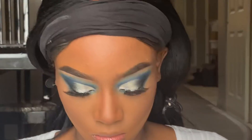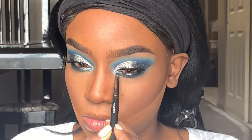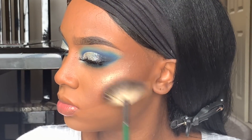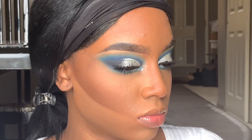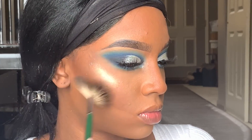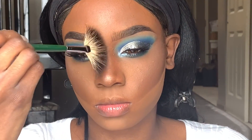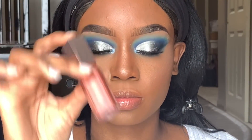Now I'm using the Anastasia glow kit again and placing some of that white shade in the inner portion of my eye — I just felt like it needed it. Then I'm using a fan brush, mixing the white color and the goldish color from that glow kit, and applying that as my highlight. This highlighter is fire — if you're going for that dramatic highlight bomb look. I'm putting it on the tip of my nose as well to make everything pop.